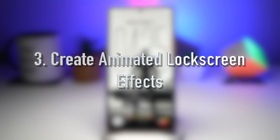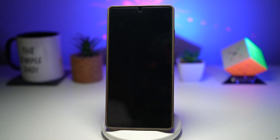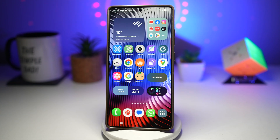Feature number three is where you can create animated lock screen effects. If you'd like to have some cool animated lock screen effects, you need to install the Wonderland module. The Wonderland module from the Good Lock app lets you add stunning motion effects to your lock screen and home screen wallpapers. When you tilt or move your phone, the wallpaper reacts. We can also add animated lock screen effects so that when you wake up your phone, it animates, giving you a visual effect. This instantly makes your phone feel more dynamic and alive. Let me show you how to do this on your Samsung Galaxy device.